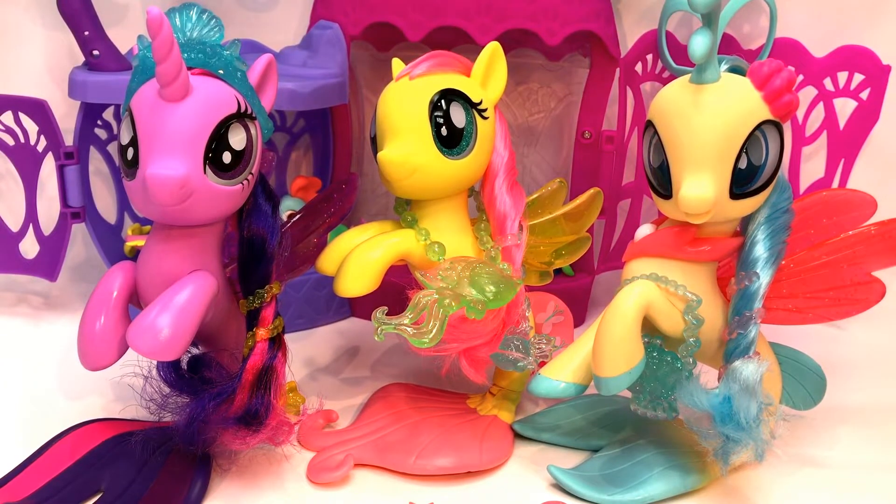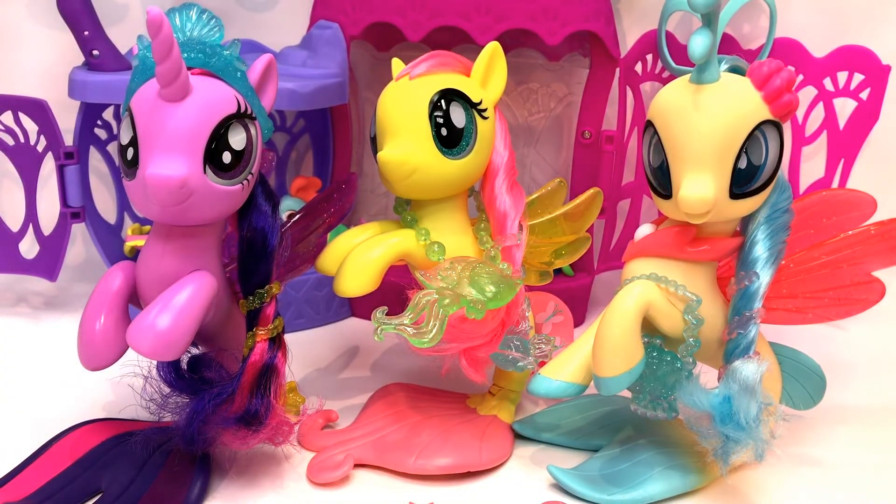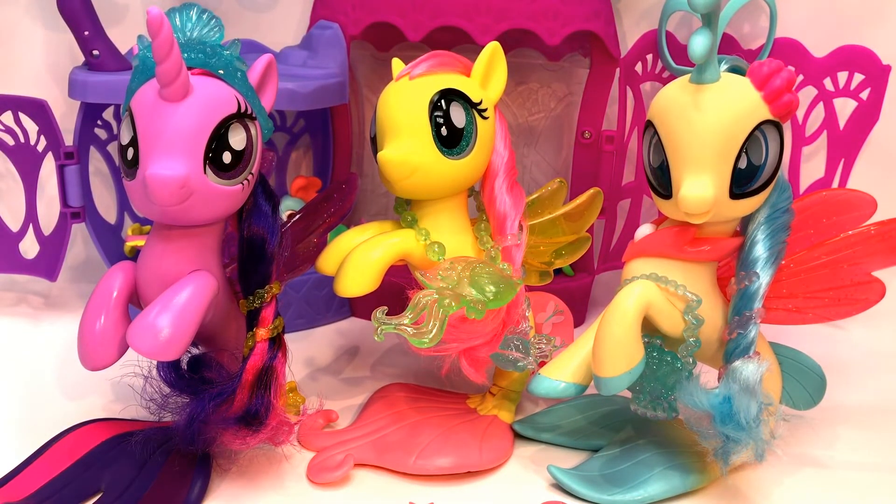Thank you guys so much for watching and subscribing to Quake Toys! Let us know in the comments who your favorite sea pony is. I'm going to say Twilight just because those wings are amazing, but I like them all — they're really beautiful. Don't think about how the ponies are swimming in the sea, don't think about the barnacle on her head! Thank you again for watching. We are very excited for the movie and we have a ton more My Little Pony Movie stuff coming, including the Shining Friends, Pinkie Pie and Rainbow, and also the Friendship Duet of Spike and Twilight that sing. We'll see you in just a minute — thanks guys, bye!